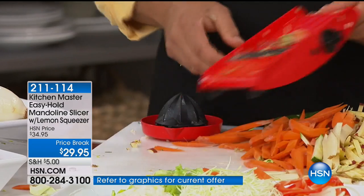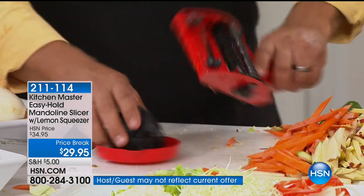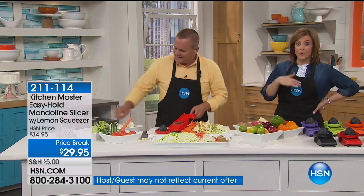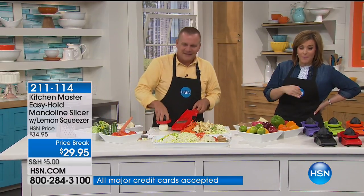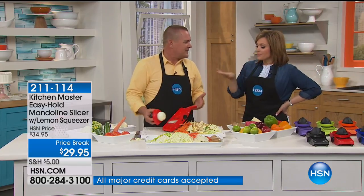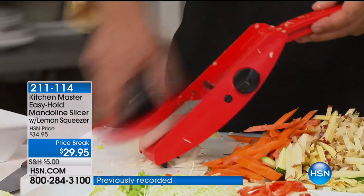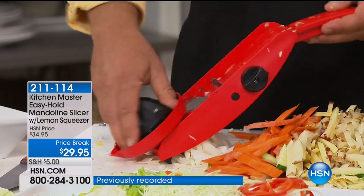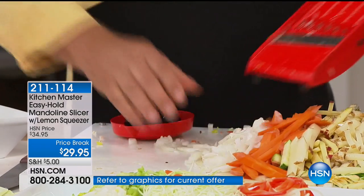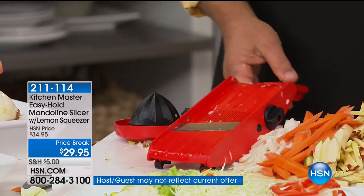Look at those carrot sticks. Item number 211-114. You can get this home with free shipping, less than $10. When I bought this I bought one for every family member — one for my mom's house, one for my sister, one for me. For housewarmings, weddings, anniversaries, any happy occasion — because any cooking requires prep work. Even if you're making drinks it requires prep work with your limes and lemons. This makes it a breeze.